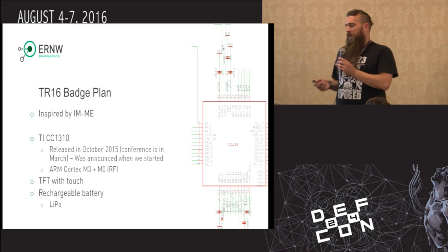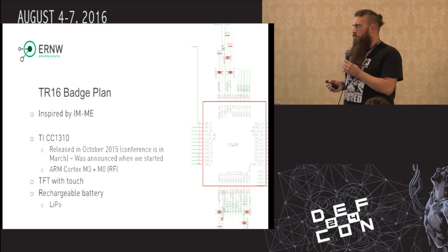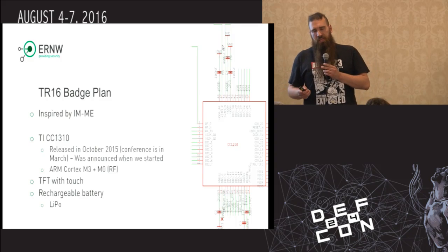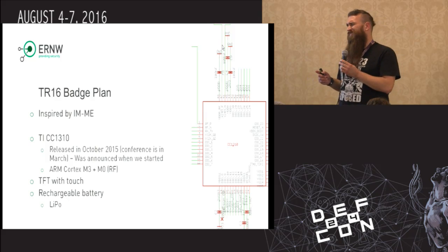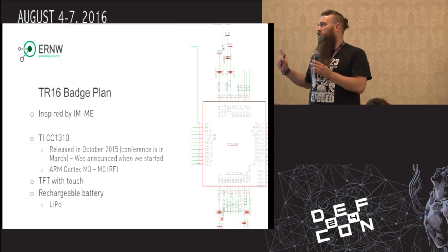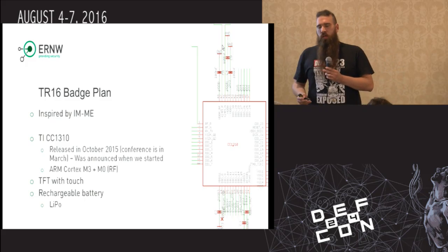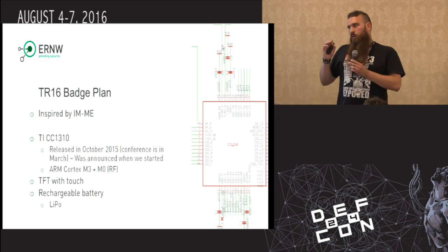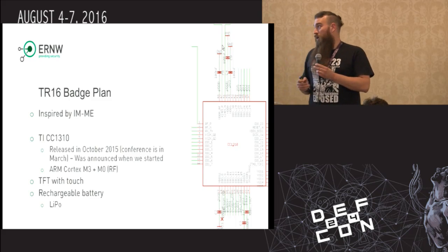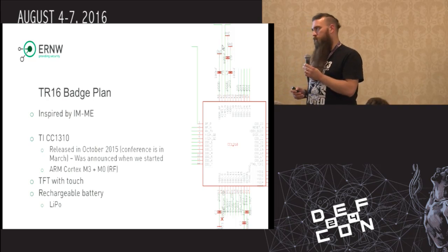We started evaluating different chips, different combinations of ICs. Finally we came up with the successor of the chip used in the IMME, which was the CC1110. And this is the successor, the CC1310. It was released in October 2015. We took the full risk — we didn't know if TI would release it just in time. We got it end of October.